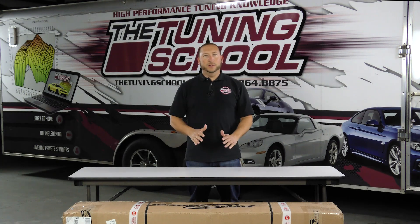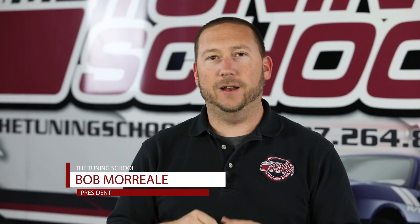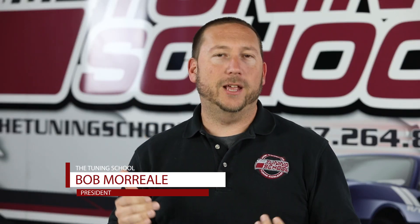Hey guys, it's Bob Morreale here with The Tuning School and today we're doing something totally different and new, but it is by request from you guys. So we're doing an unboxing video. We've got the brand new Procharger D1X — so stick around and check it out.